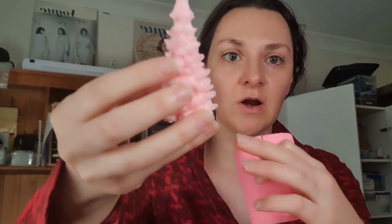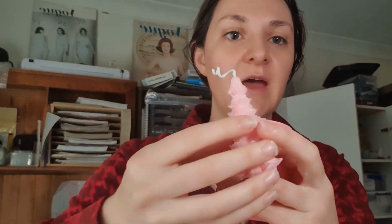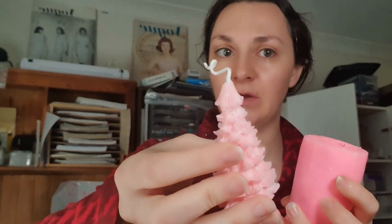This is a great video for beginners, and if you're an experienced candle maker and are having trouble with tapered molds — like molds that go inwards — it doesn't have to be this tree shape. If you're worried about how to unmold it, this video would be great for you as well.